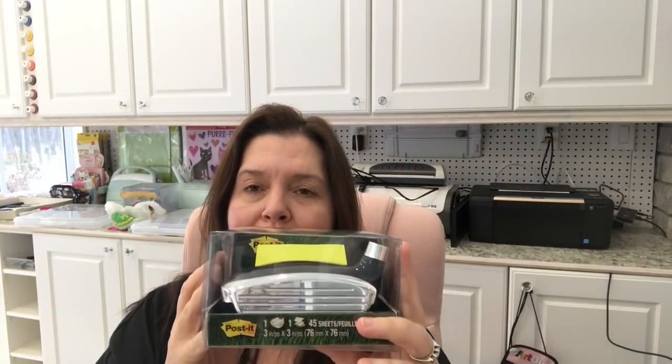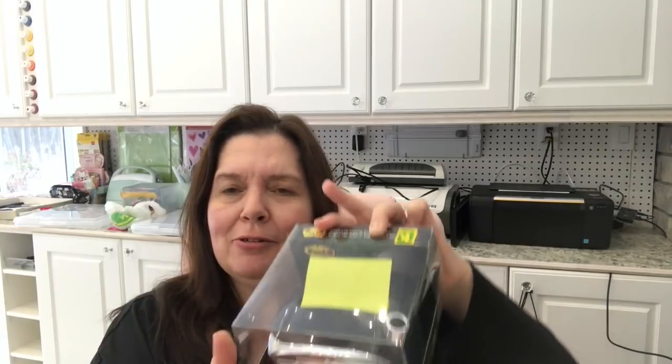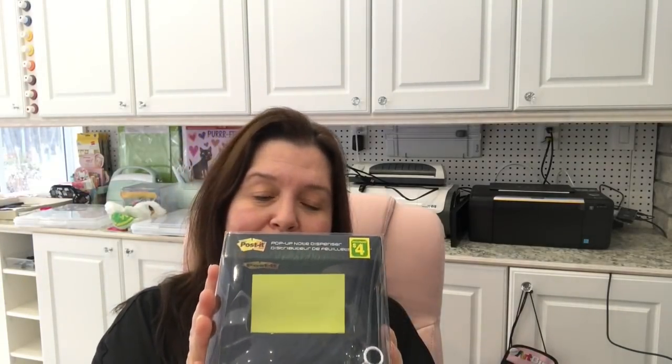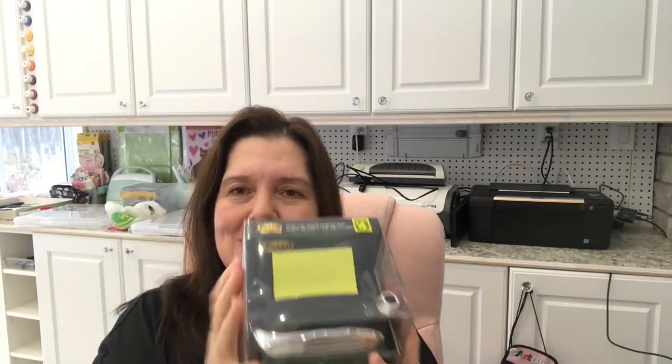Last but not least, I just thought this was a hoot and it would be a perfect little gift for Father's Day. It is a Post-it dispenser in the shape of — I think this is a driver in golf, or a putter. One of those golf stick things. It's the head of the club and it's really heavy too. Someone I know who's an avid golfer I thought would appreciate this for a little gift. And that's it for my Dollarama haul today — I told you it was not that big, but it was just what I needed.